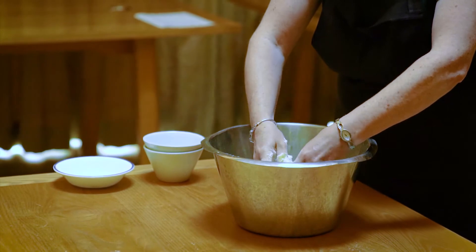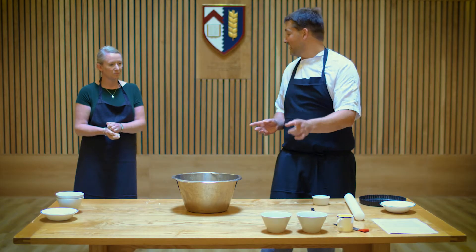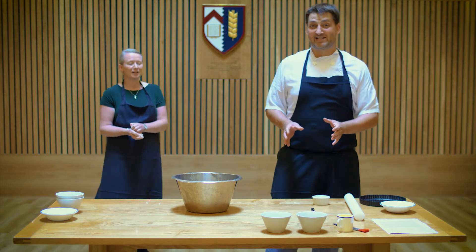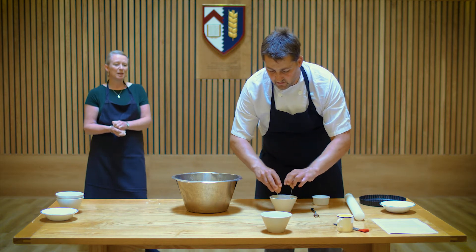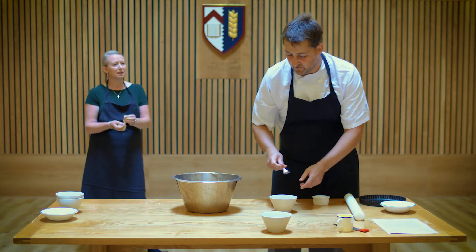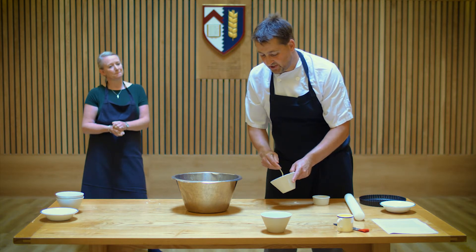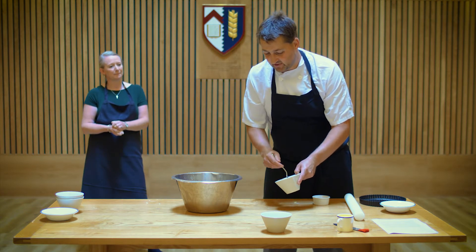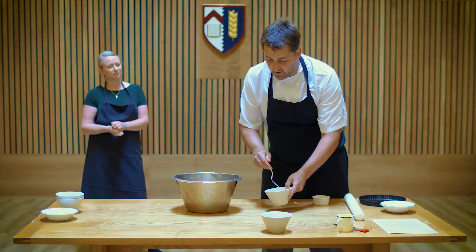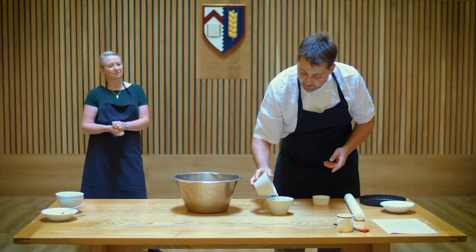Just get in there until you've got the consistency of breadcrumbs. I'm going to break the egg and beat it for you quickly and add the cold water so you can mix it together in a second. If people didn't want to do it by hand at home they could use a food processor — rather than a mixer — because you want to cut the flour and butter together. Using a mixer without being exceptionally careful you're probably going to make the pastry a little bit tough.